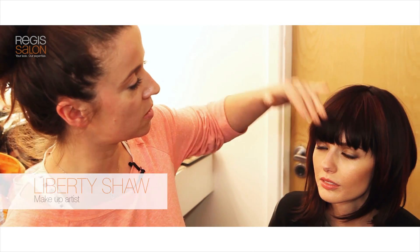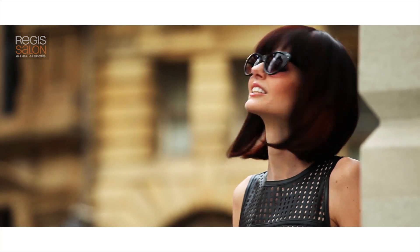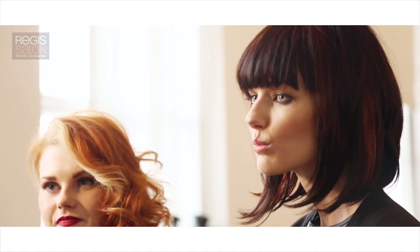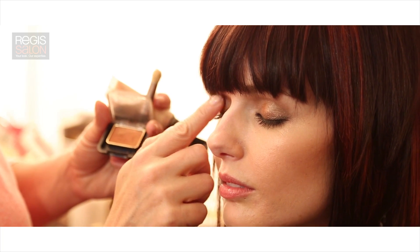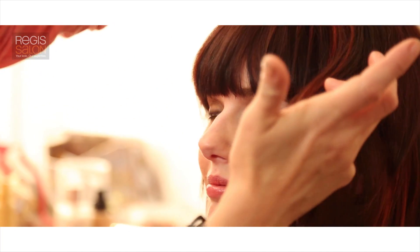The beautiful, sophisticated dark red bob with the highlights all the way through it — to complement it with makeup, what we've done is make the skin really luminous by using a highlighter that you mix with foundation, and that goes on and creates a really smooth surface. Then we've made some very lovely smoky eyes and added a little bit of this copper colour to match into the hair.